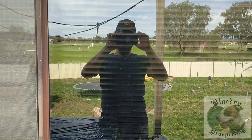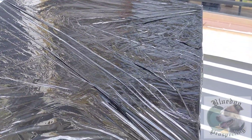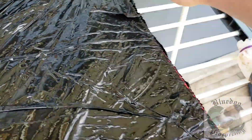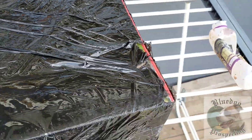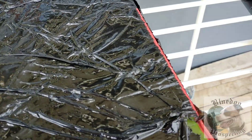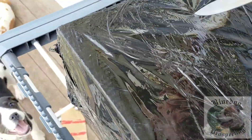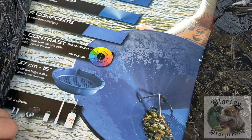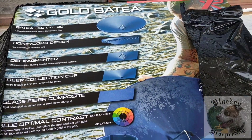G'day everyone, Blake here from Blue Dog Prospecting. If you're new to my channel, welcome. I've got a new box in the mail from Cleggie at Aussie Detectors down in Newcastle — I'll drop a link for his store below. This is something I've been wanting to test out for quite some time, so we're going to get into it. We've got the XP Bataia pan here.